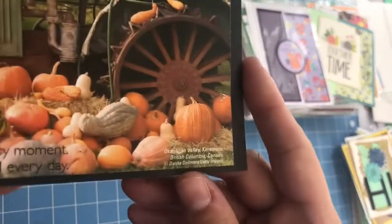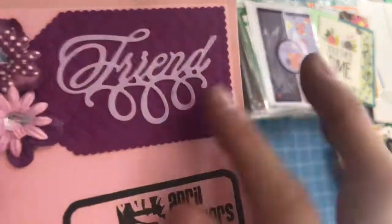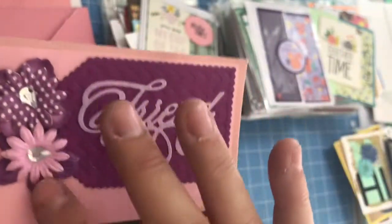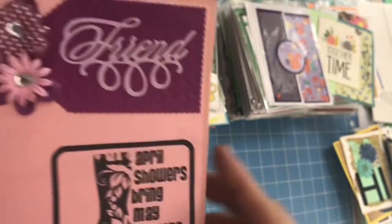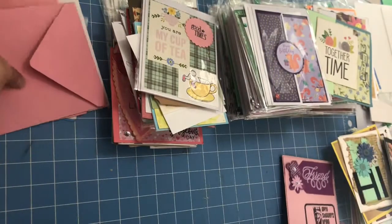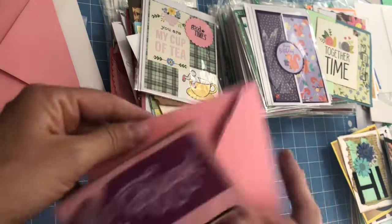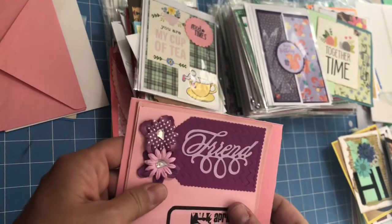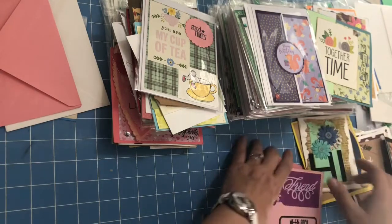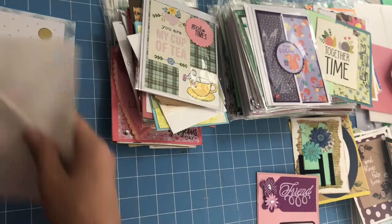This one says 'Live every moment, laugh every day.' I love the way this one says 'Friend' — isn't that cool, with pretty little purple and pink flowers. 'April showers bring May flowers.' It's cute on the inside — I should be opening more insides. This one says 'Believe in Your Dreams.' I mixed up the envelopes, I'm sorry about that, Ann.